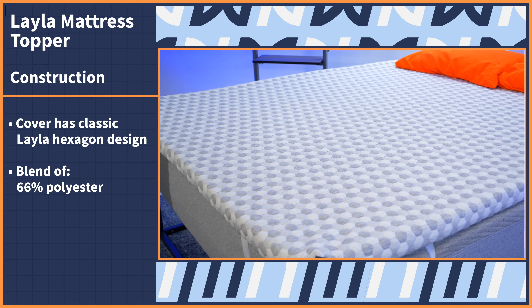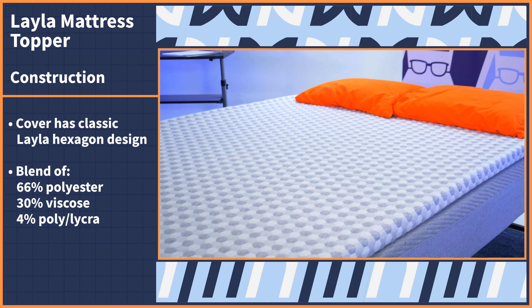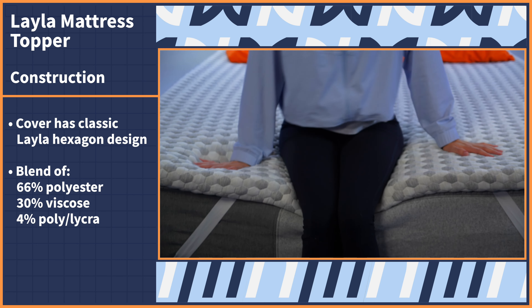A blend of 66% polyester, 30% viscose, and 4% poly lycra give this surface a plush, soft, and comfortable feel.